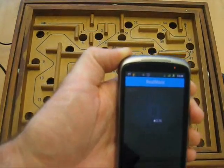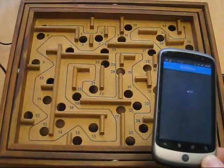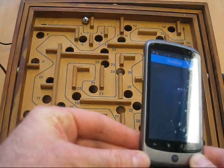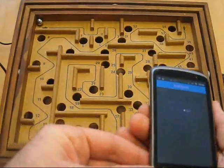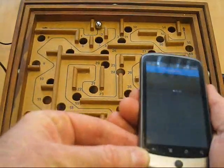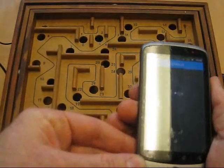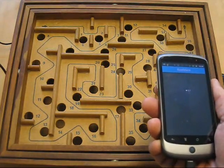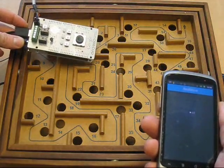It's got a little display on there, nothing really special. You can hear those servos moving and working in the background. It just takes the accelerometer data straight from the phone, feeds it into the board, and the board translates that into servo signals — well, actually the phone does a lot of that work.